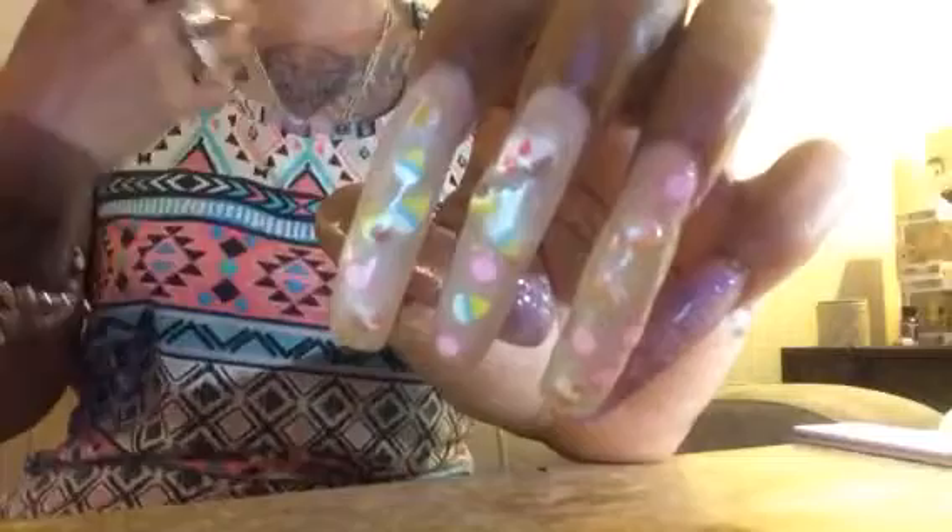If my nails don't last more than two weeks this time, then I'm going to go back to the salon for my fills and just do the designs myself. Lately I've been getting right at two weeks and then having lifting. I have been doing everything I'm supposed to do — I have my dehydrator, I'm priming twice, making sure there's no oil on the nails, and filing around the cuticles. It could be the product or it could be my primer.